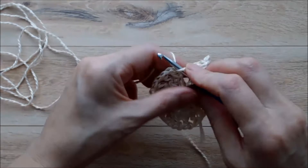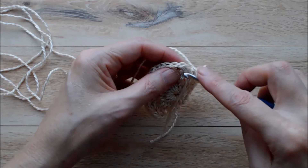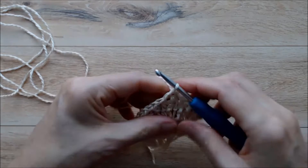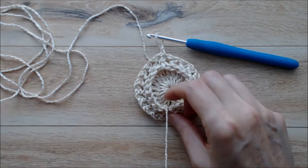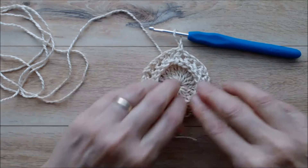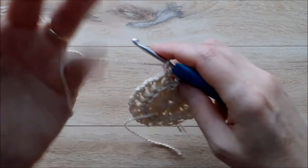I'm just coming to the end of this row - just have one more front post half double crochet to do, and then a chain one. Then you'll join this round by going into the top of that first half double crochet under both loops and join with a slip stitch. Then chain one and turn your work. You can see how this is your ending stitch from round one - you want to darn that in and hide that little knot in behind. This makes a really nice raised textured stitch.